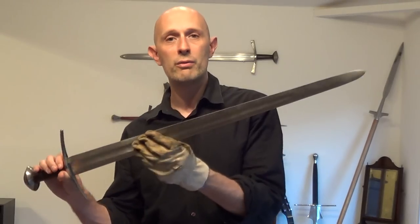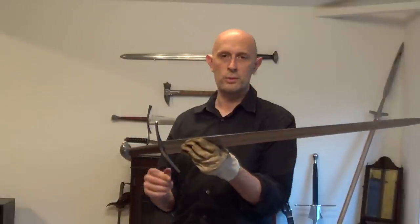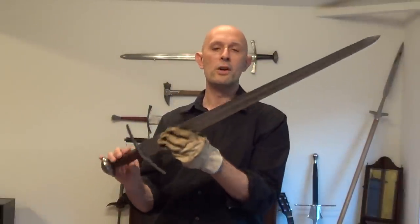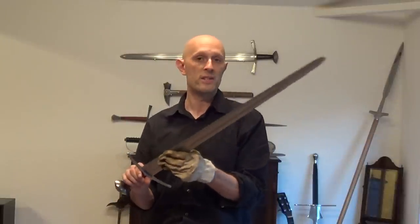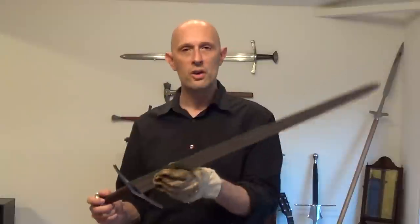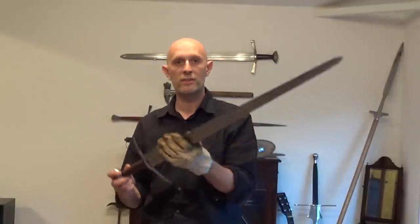So the node of resonance on this sword, as an example, is actually an inch higher than the centre of percussion. They are not the same thing. They are not even necessarily at all related — they don't have to be related.